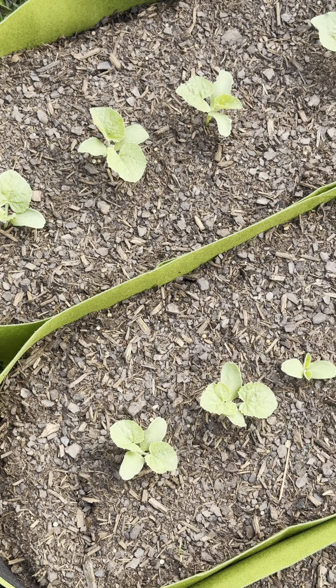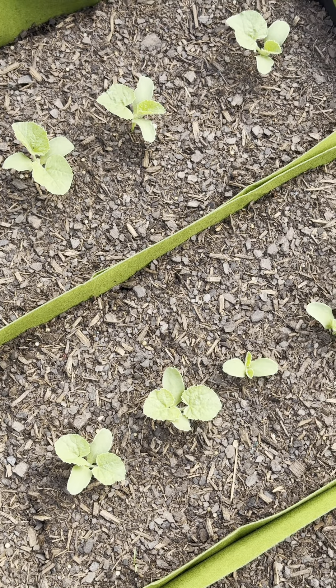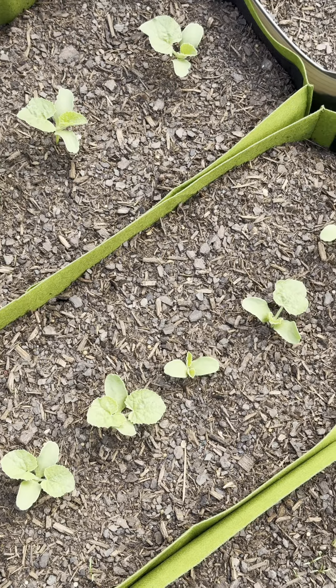Hey friend, welcome back for a garden update. Here is my cantaloupe and as you can see they are doing great.